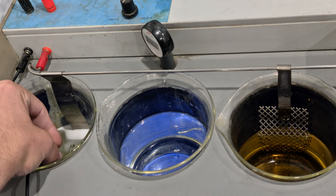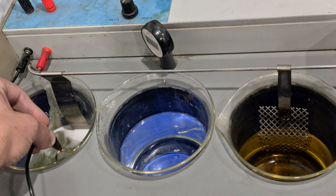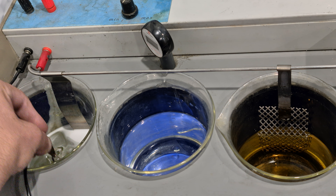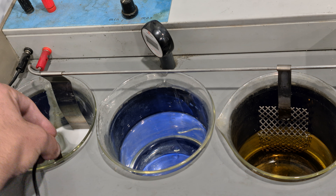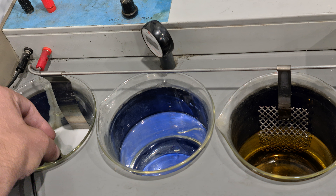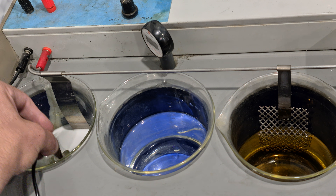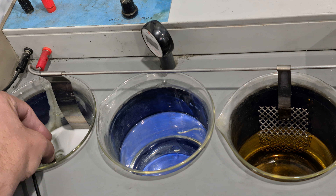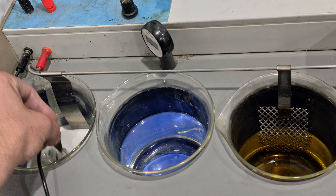While we're in any of these solutions running electricity through it, you've got to keep them moving. Go up and around — some people jiggle them, whatever you've got to do — but you've kind of got to keep it moving on that hook. Because if you stay put, you might get burn marks in the inside of the ring, and then you've got to strip the rhodium back off and do it again. So to get around that, just keep it moving.